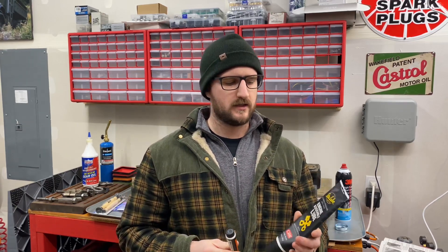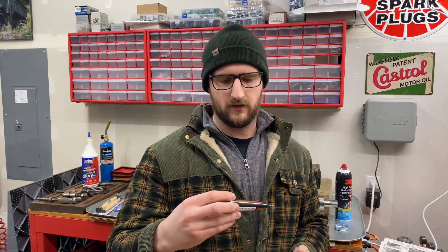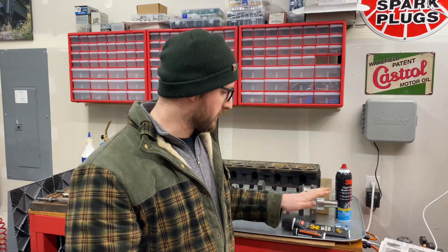Hey guys, thanks for tuning in again for another episode of Garage of Projects. I wanted to show you up close some of the products I'm using — here's the engine assembly lube I like to use, and this is the grease I talked about earlier: it's a Driven brand engine assembly grease. If you're interested in the specs of the camshaft I'm putting in, I'll have a post on Instagram with a picture of the spec sheet and the factory specs so you can see the difference. Thanks again for watching — I hope you have a great Christmas and we'll see you next time.